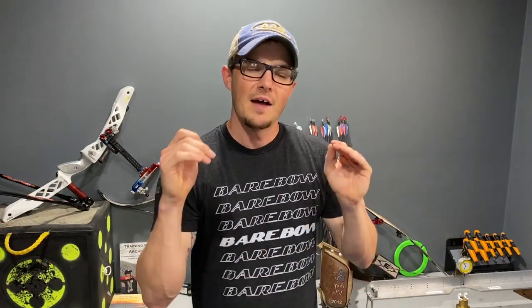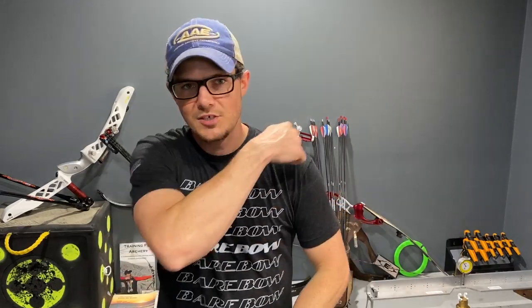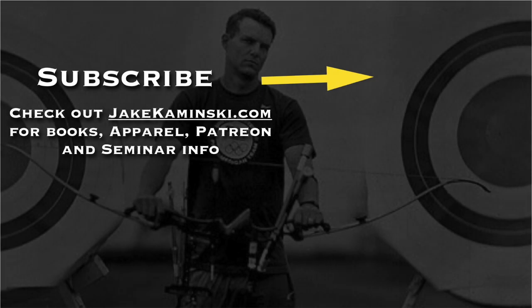It's really that simple. There's nothing very complicated about it. I've had a million questions on how to set the bow shoulder and it's just that simple — reach towards the target and it will get in the optimal position. If you don't have that acromion divot, you're not reaching enough. So really check that out and make sure you're reaching towards the target. Thanks for watching, and thank you to my Patreon supporters. If you want to become a Patreon supporter or check out books, apparel, and some seminar info, head to jakominsky.com. Be sure to hit that subscribe button and the notification bell to be notified every time a new video is uploaded. I appreciate you watching — thank you again.